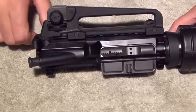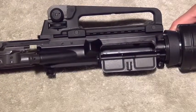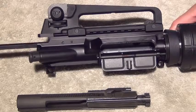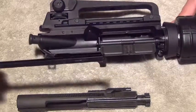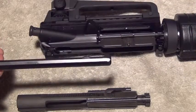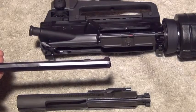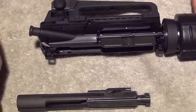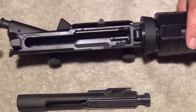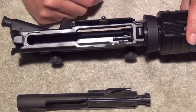To clean out the upper receiver, take your charging handle and pull it back about halfway. The bolt carrier group will come with it — slide it out the rest of the way and put it down. Pull out your charging handle the rest of the way with a slight downward pressure and you'll feel it drop into the bolt carrier group channel. This will allow you access to the inside of the upper receiver and you can run a bore snake or a cleaning rod with patches through the barrel.